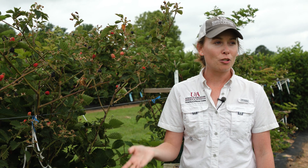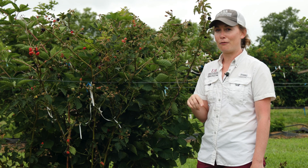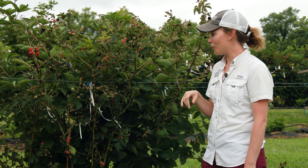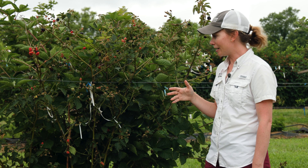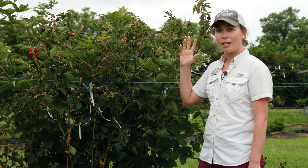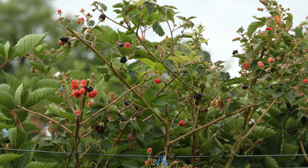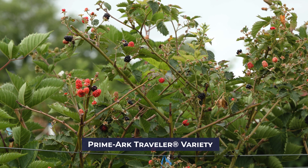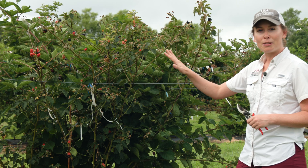Blackberries are unique because they have two cane types. The first year a new cane comes up and grows and generally is vegetative, except with primocane fruiting blackberries — those primocanes will actually produce a crop. The easy way to distinguish what a primocane looks like is that they're usually really green and vegetative, sometimes with a different color. Here behind me is a planting of Primark Traveler, which is a University of Arkansas release and is a primocane fruiting type.